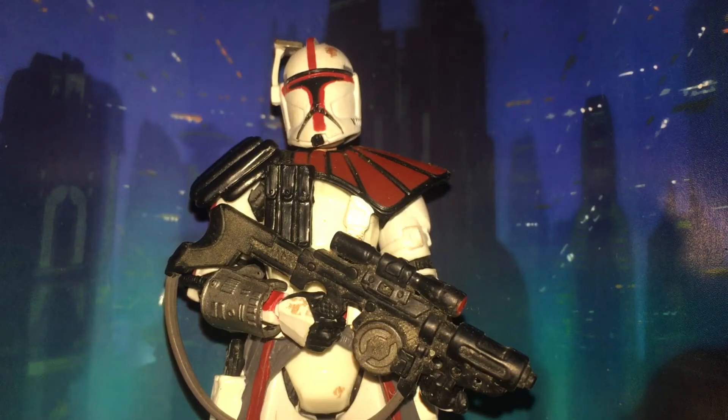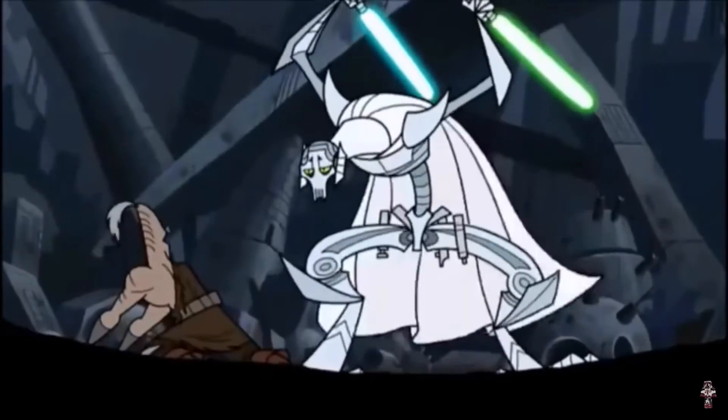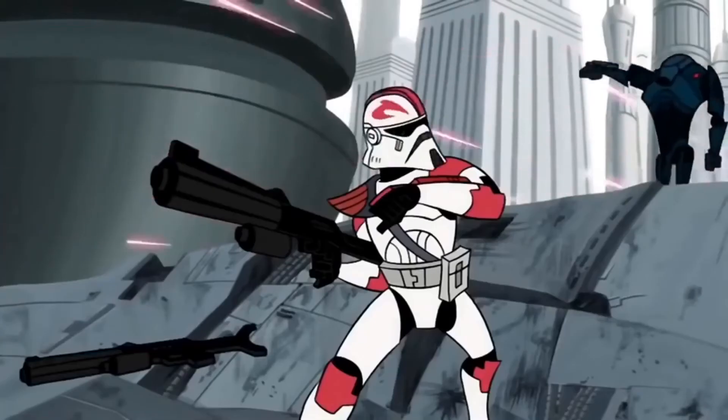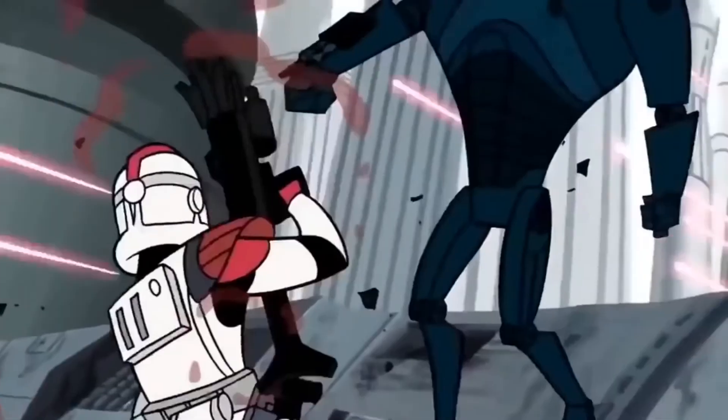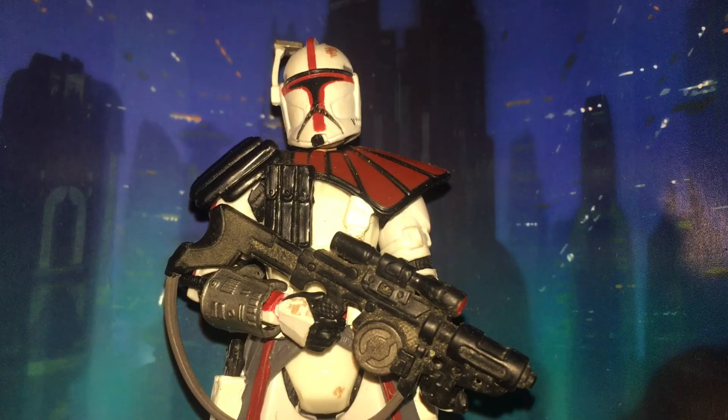Starting with Captain Fordo. Captain Fordo is a veteran of the Clone Wars. He had his first appearance in the 2003 Tartakovsky series where he assaulted a Separatist battery on Muunilinst. He also partook in the evacuation of multiple Jedi from Hypori from the first sighting of General Grievous, and was also seen in the Battle of Coruscant absolutely manhandling super battle droids. The Fordo figure utilises decent articulation: ball-jointed head, ball-jointed shoulders, ball-jointed elbows, swivel wrists, swivel waist, swivel hips, ball-jointed knees and ball-jointed ankles — the full range of articulation minus the torso.